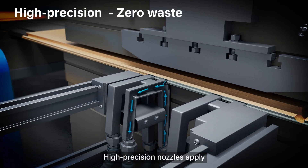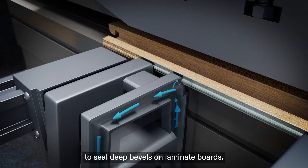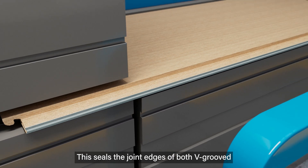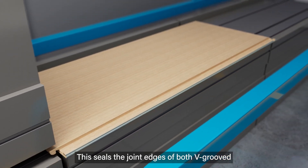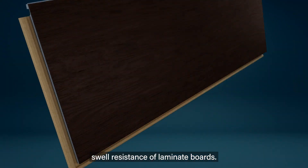High-precision nozzles apply a unique hydrophobic impregnation agent multiple times to seal deep bevels on laminate boards. This seals the joint edges of both v-grooved and non-v-grooved panels, significantly increasing the water-swell resistance of laminate boards.